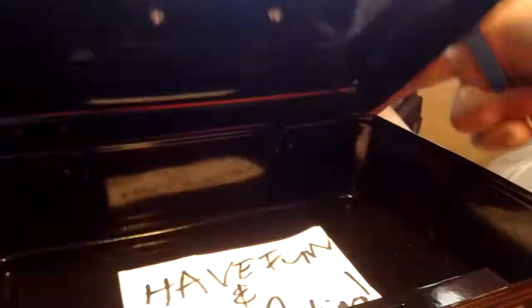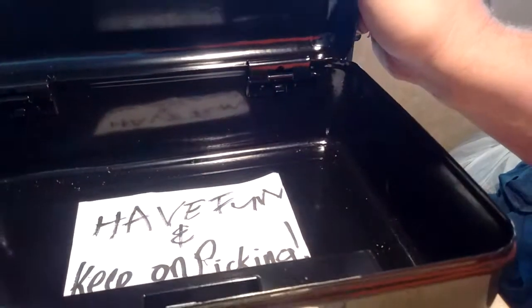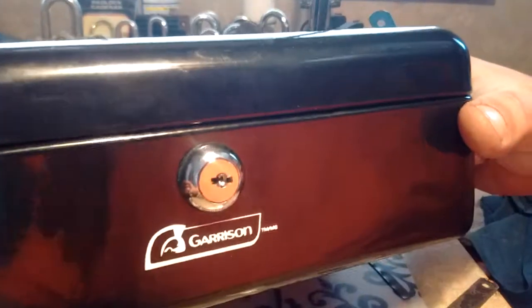Let's have a look inside. It says have fun and keep on picking guys. Everybody have a great day. Keep on picking guys.